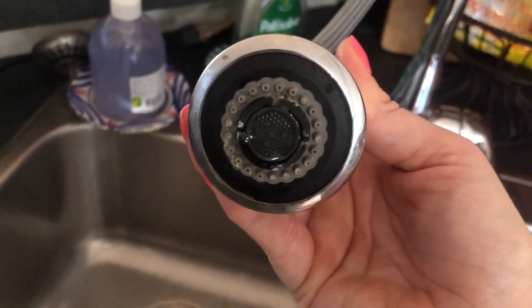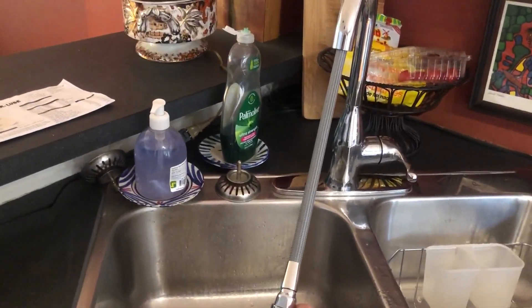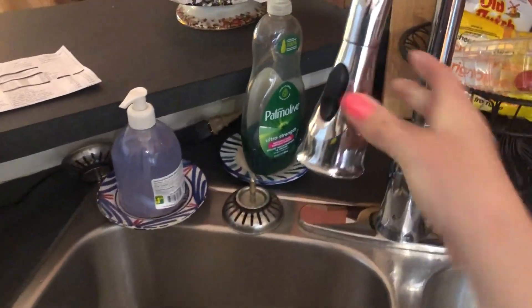This is the bottom of the spout — it just has regular water holes. It extends about two to three feet, and I hope that's helpful.